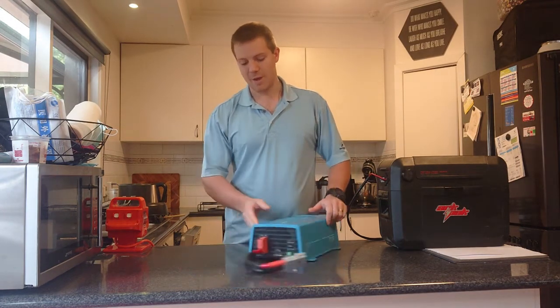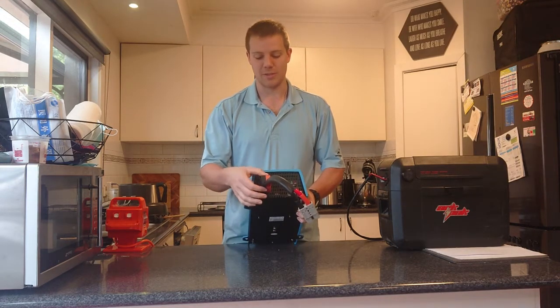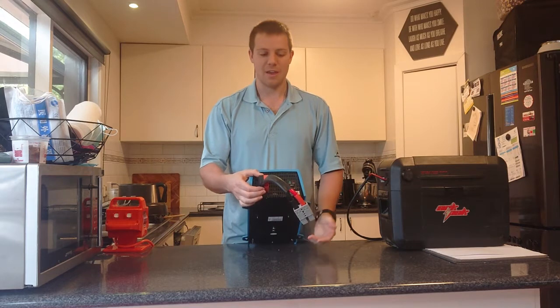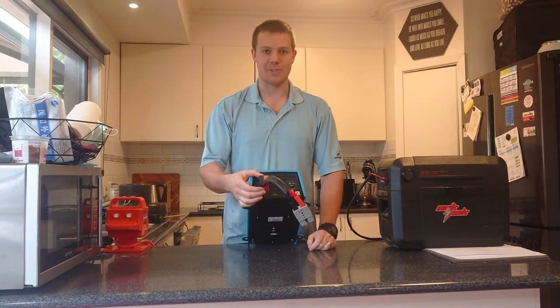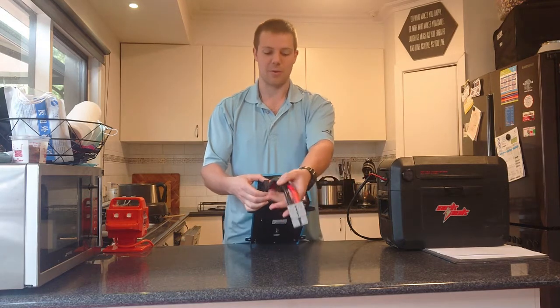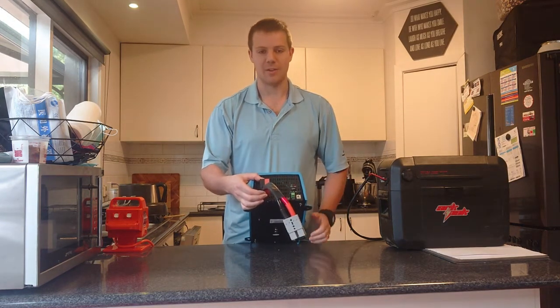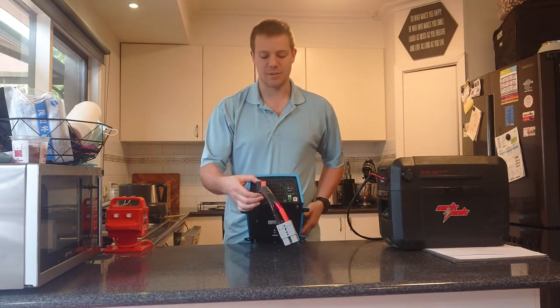It comes just with the battery lugs on this side here, so you have to screw the terminals in for whatever wire you're going to use. I'm planning on using it in a portable sense so I'm going to have a few different applications. I've gone ahead and wired in a 120 amp Anderson plug on the end so that I can quickly connect and disconnect it for different uses.